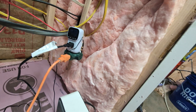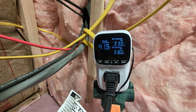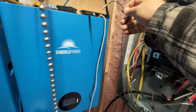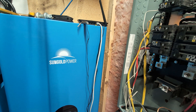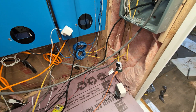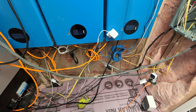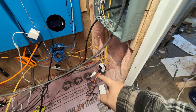I've got a temperature controller that shows the current temperature and turns on at the temperature in the top right, and turns back off at the temperature in the bottom right. I bring the actual sensor up by the batteries and set it there. These batteries can discharge down to minus 20 Celsius — about minus four Fahrenheit — but they can only charge at zero Celsius or 32 Fahrenheit. So if I need to charge them, I need to keep them above freezing.